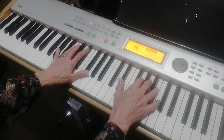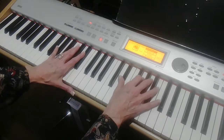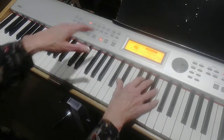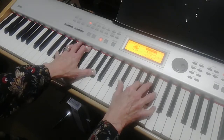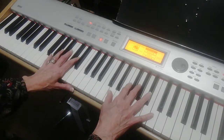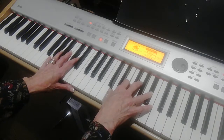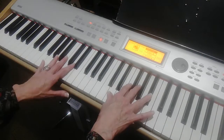The way I do it: the right hand is C minor, which is E-flat, G, C. The left hand is A-flat arpeggio, if you want to outline that chord. Then the right hand would go to B-flat chord, which is D, F, B-flat. Left hand would be a G-7, or you could do a G arpeggio.